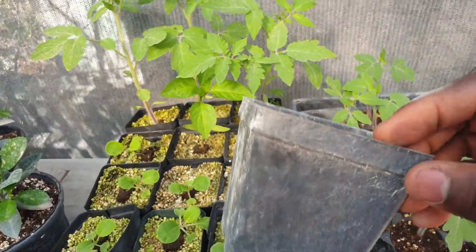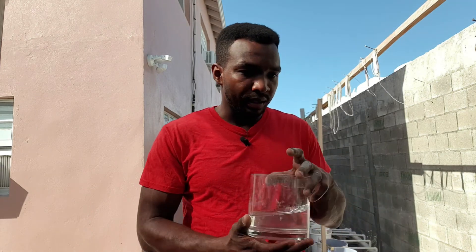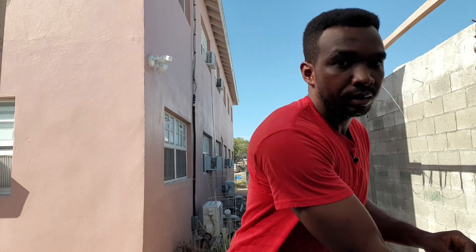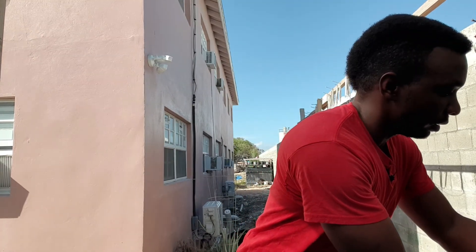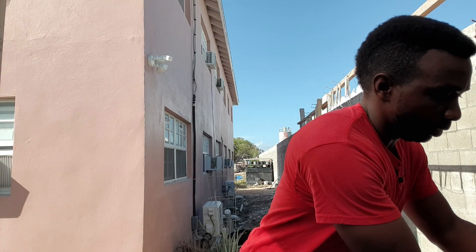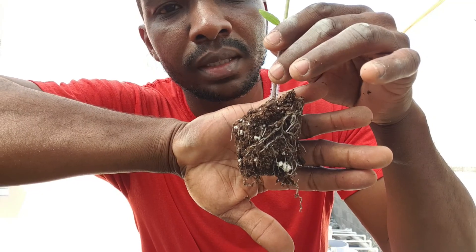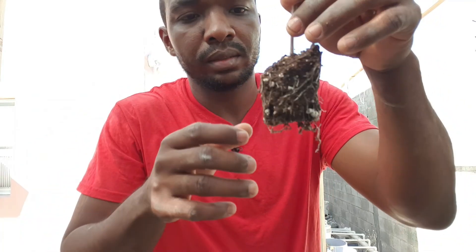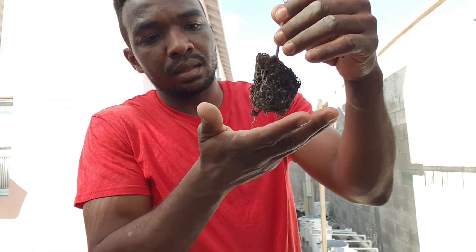Instead of transferring it to a container to get bigger. So what you will need is a container with some water. Put that to one side, then I'm going to select a plant to use. This is what the roots look like — it has a good amount of root development.